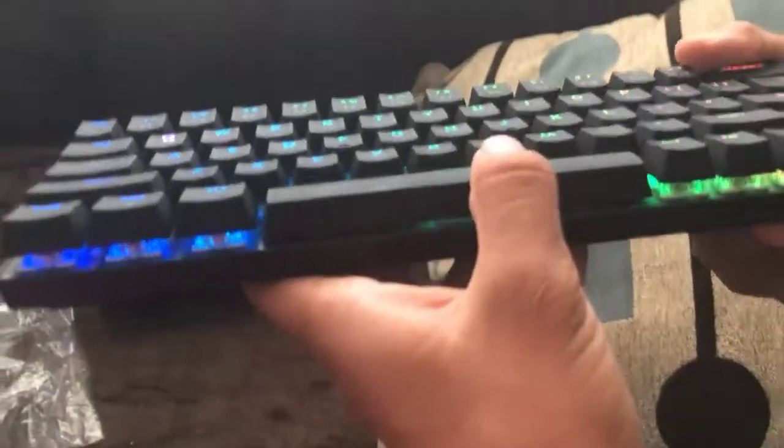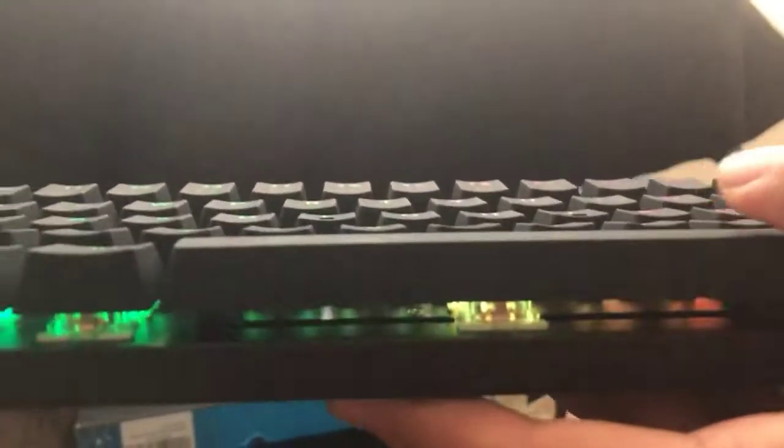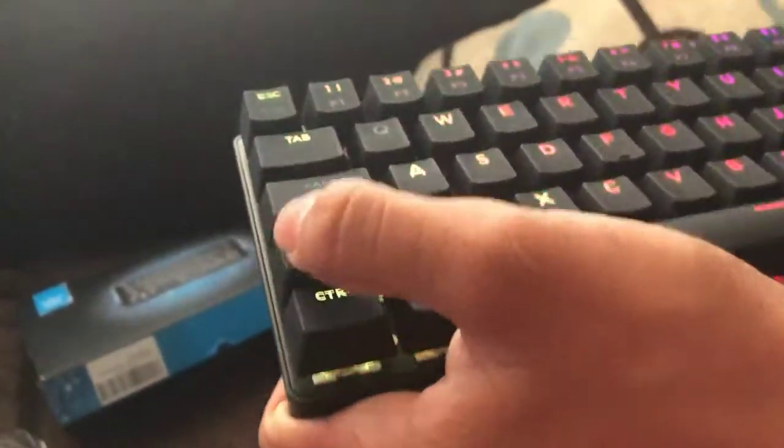The stabilizers on here feel pretty good. Actually, these are some pretty good stabilizers — they don't rattle. Oh, this is my first keyboard so I'm not totally sure though.